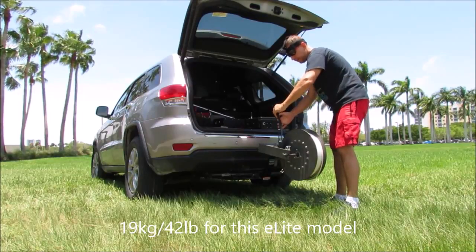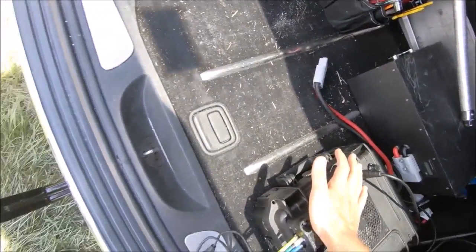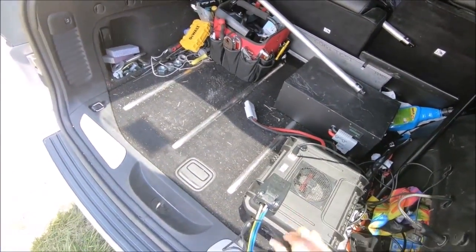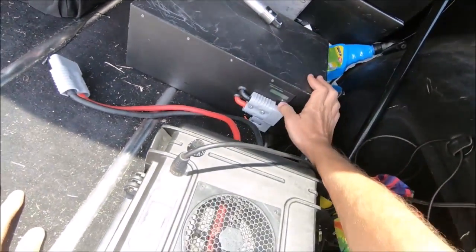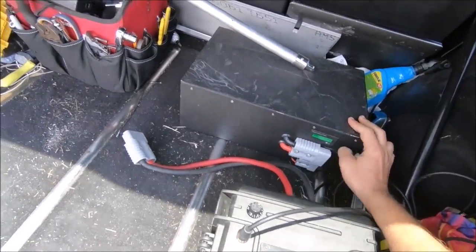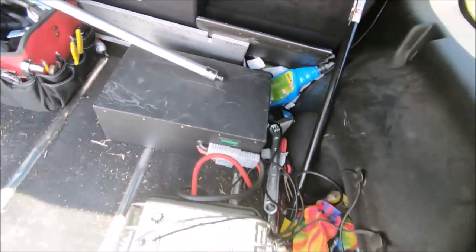The motor has connectors, so we connect it to the control box like this and like this. The other connector is a spare. Then the box connects to the battery. We can check the state of the battery — it's showing 69%, so pretty much 70%. That's good enough. We connect this here.